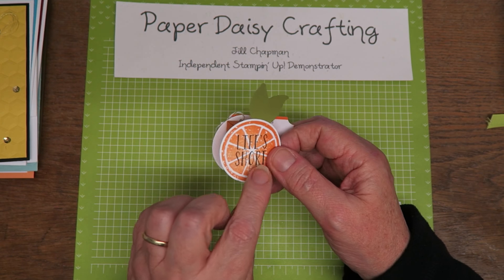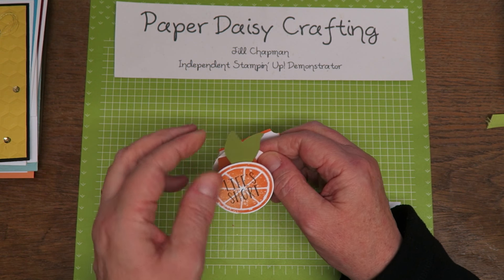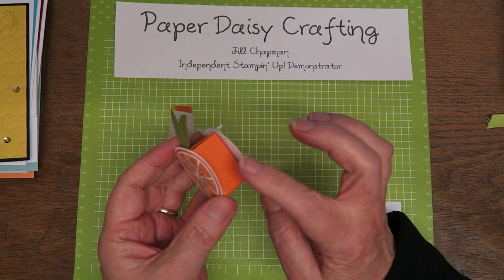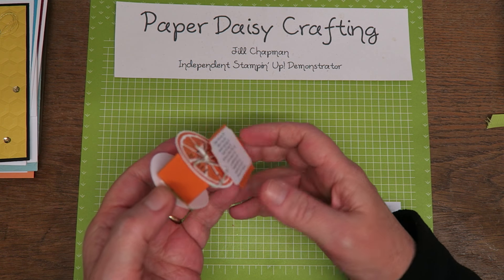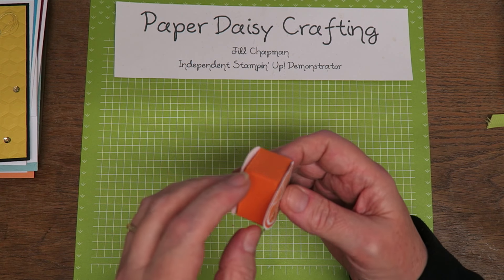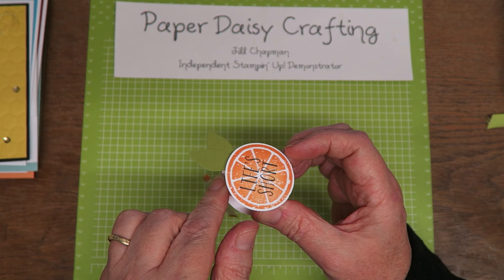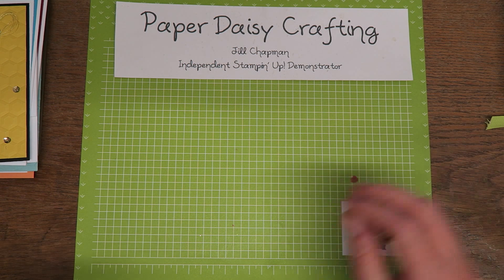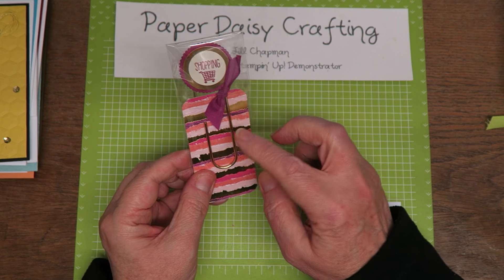This one was made by another pinky — a friend of mine, Liz Yule. She's used the Lemon Zest set to say 'life's short, live it with zest.' She used the leaves from the lemon punch and made a little box — I think that's pumpkin pie — and inside there is a little tiny box of orange tic-tacs, which is really quite sweet.